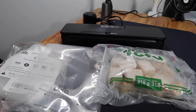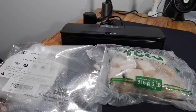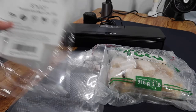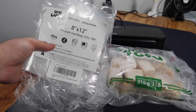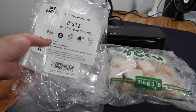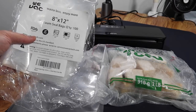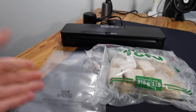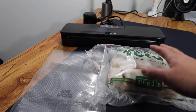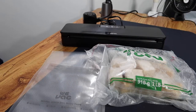Now I'll bring this over to the table to show you guys how to actually use it with the vacuum sealing option. Right here we have the vacuum sealer, and I have some vacuum seal bags — this is from the brand called WeVac, the 8x12 size that comes with 100 bags. They have bigger and smaller packs available depending on how many you need. I'll be using the fish tofu that I'll put inside the bag to vacuum seal it.